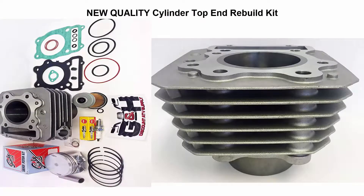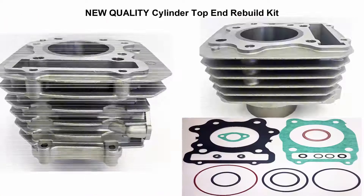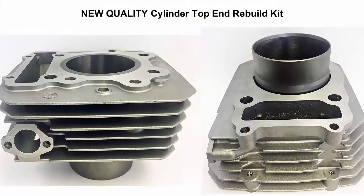Top 4: New Quality Cylinder Top End Rebuild Kit. Free shipping, free decals. Properly honed quality cylinder, proper break-in procedures and cylinder preparation instructions. Includes top end gasket kit.